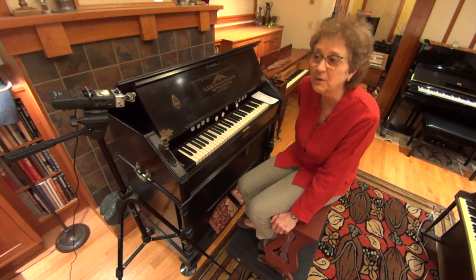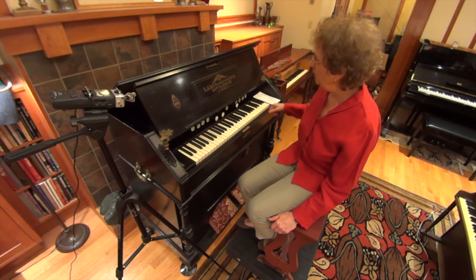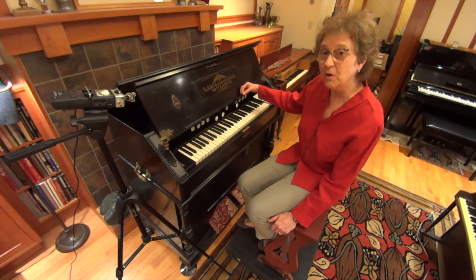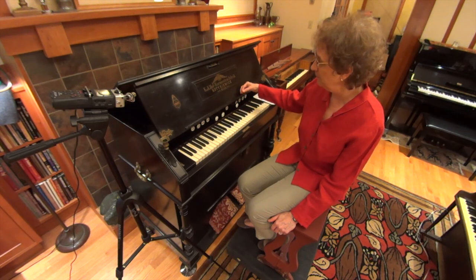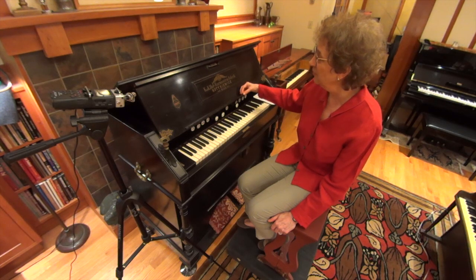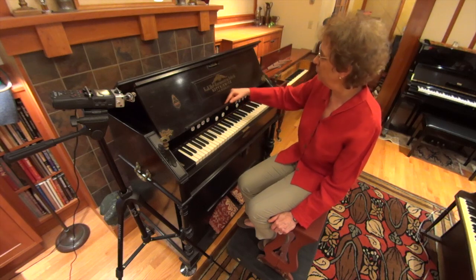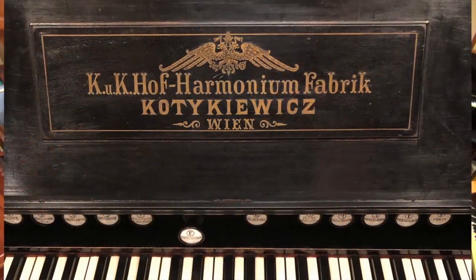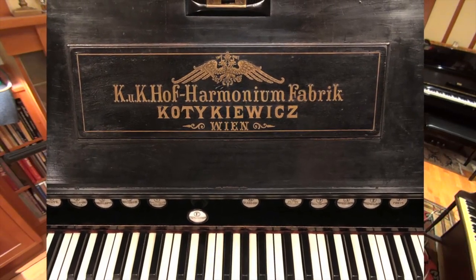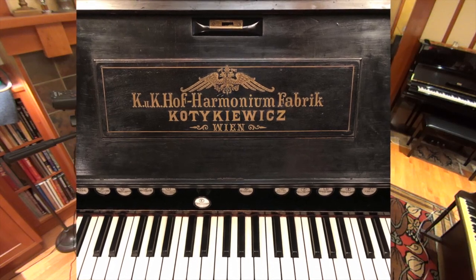He wrote this for harmonium and it's also playable on the pipe organ. The instrument I played on is a small European harmonium built in 1901 by the firm Katakiewicz. Here is a picture of the label — it's very beautiful and it says that this instrument was built in Vienna.